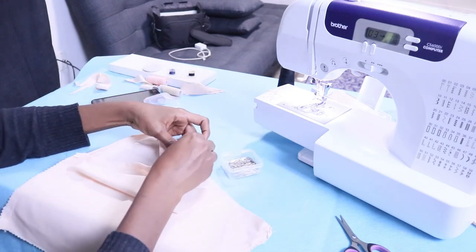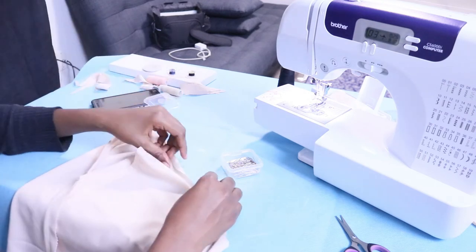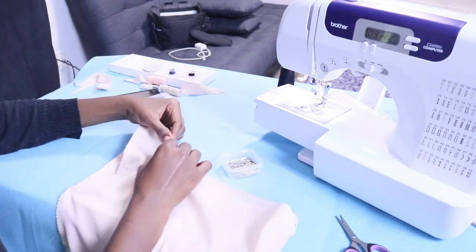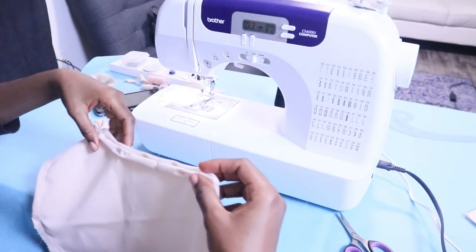I'm also going to finish the neckline by turning it down. You don't have to pin it if you feel like an expert at holding things together, but I sometimes just prefer to use pins. It really depends on the fabric.